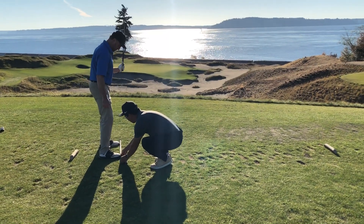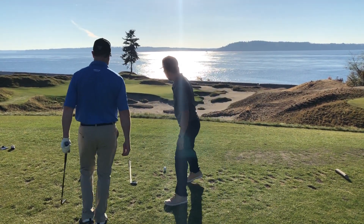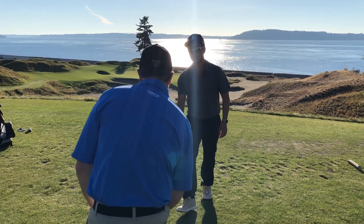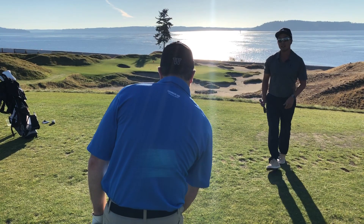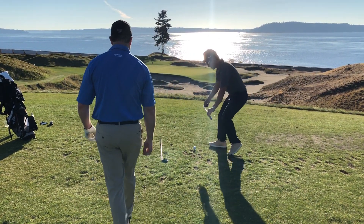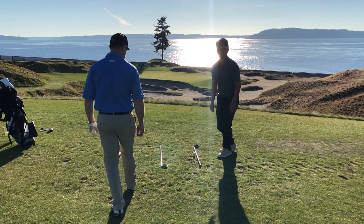I'm gonna go ahead and put a shaft down on his toe line. Come take a look Jeff — where are you aimed? He says just to the right of the pin, but if you draw a line parallel to where his target is, he's actually aimed at the middle of the green.